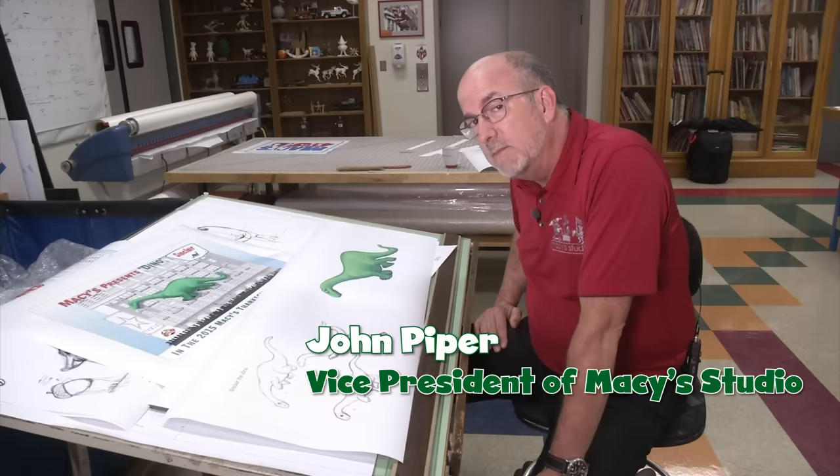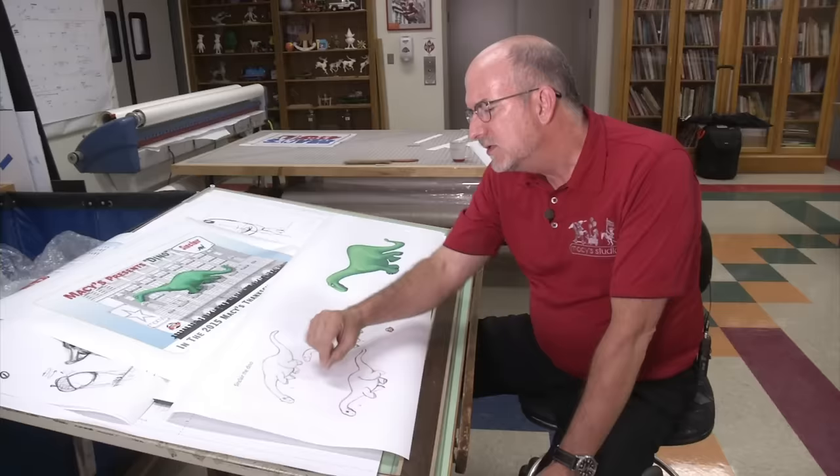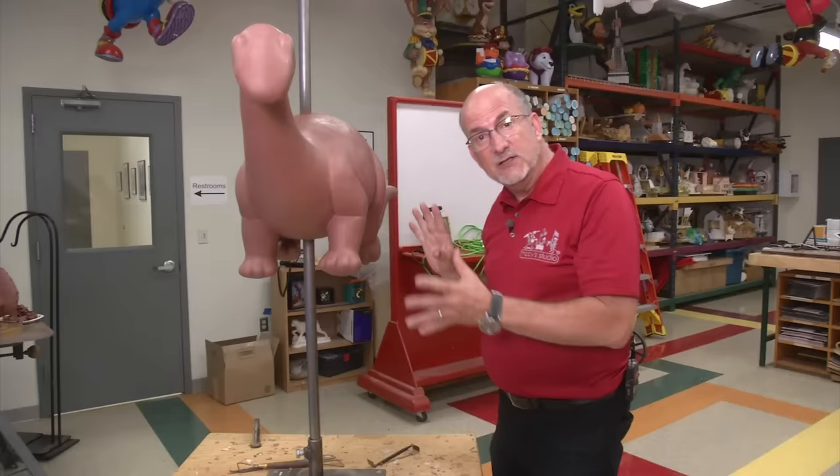Hi, I'm John Piper. I'm the Vice President of Macy's Studio, and you're here today to learn about Macy's Giant Balloons. Step one: the sketch. Pencil and paper, noodling poses, then color. Then ultimately, we have our color sketch of the balloon in the air with all the lines attached.